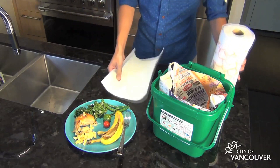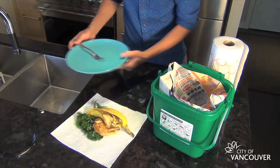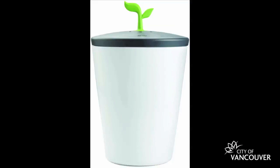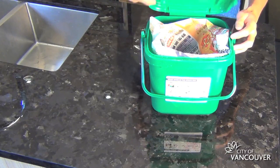Another great tip: wrap your scraps. Wrapping food scraps — including meat and bones — in newspaper or paper towel before putting them in your kitchen container helps keep those icky pests and odors away. Remember, you can use, or even better reuse, any container in your kitchen for your food scraps, so long as it locks or seals.